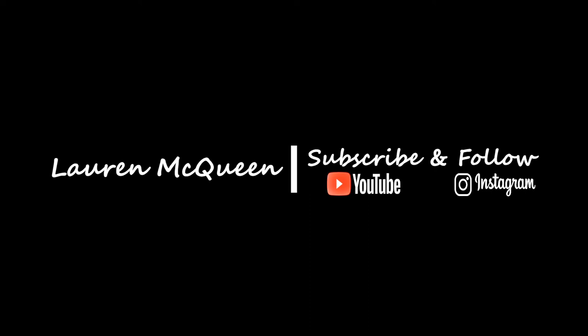I feel like it looks so cool-toned now, or like almost green. Okay, hi y'all! So today I wanted to bring you this really easy glam look.